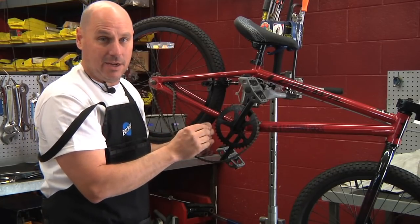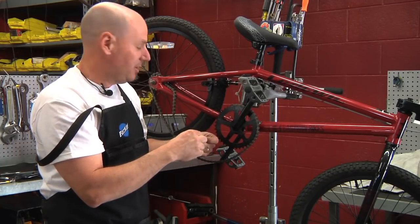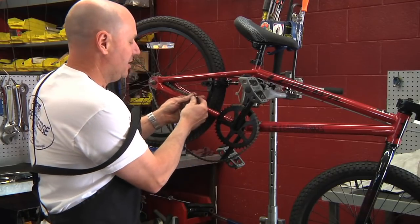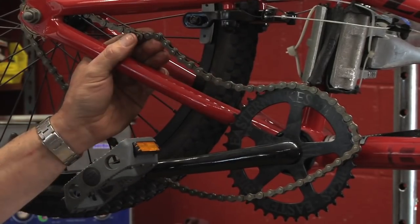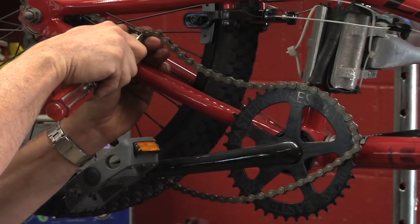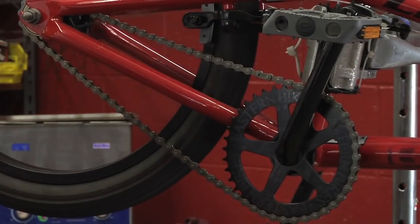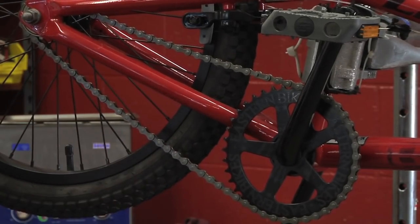If the chain you bought does come with a master link, you're going to want to use that — it's much easier to take the chain on and off. Get the chain the right length, put the master link in, thread it through the bike just like before, and then reattach. Put this clip on, then with a screwdriver or a pair of pliers push it back into place and it should lock right in there. Once you hear it snap, you're good to go. Put the chain back on, tighten it up, making sure it goes through the frame and back around your freewheel and on your sprocket.